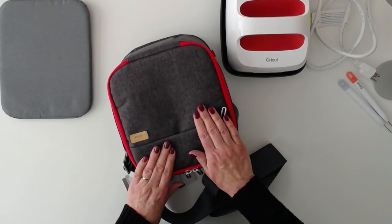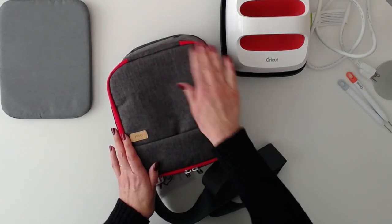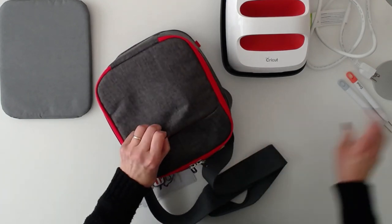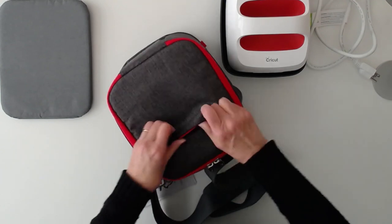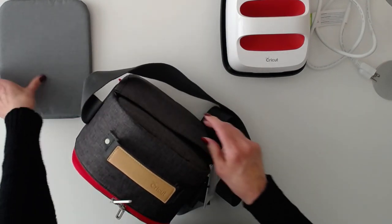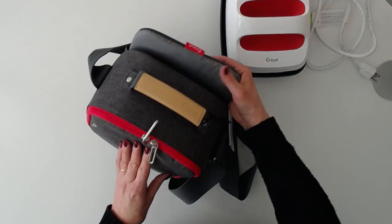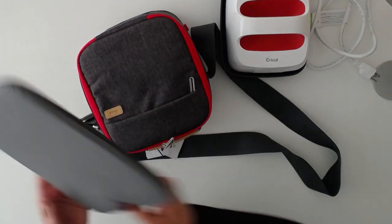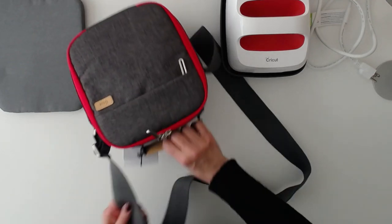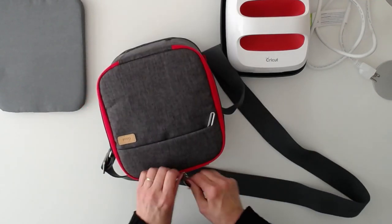The outside fabric of the storage bag has a stay-clean coating, so if you do get something on it, just use a damp cloth and wipe it off and it should come back perfect. On the front, you have a zippered pocket where you can store your tools or even your cell phone. On the back of the bag, you have a pocket that fits the smaller 8x10 mat perfectly. You have a gorgeous leather handle with the Cricut insignia and an adjustable shoulder strap that's nice and wide for comfort.